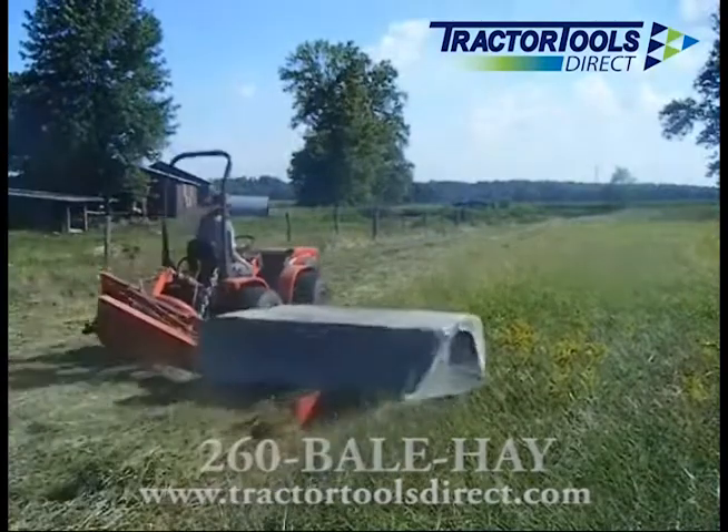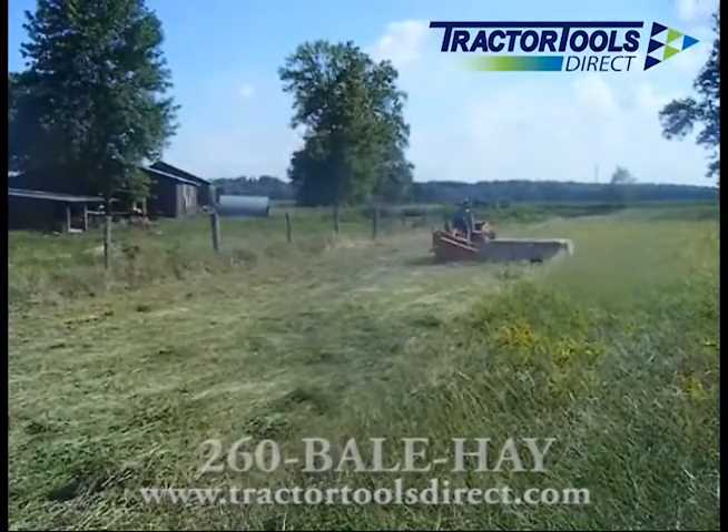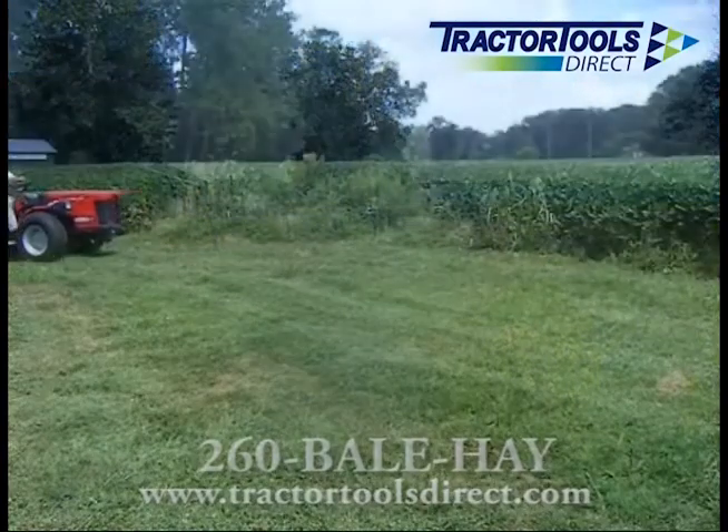High travel speeds can be achieved with a disc mower, and it will never clog up no matter how heavy the crop is. This mower is also great for clipping pastures.